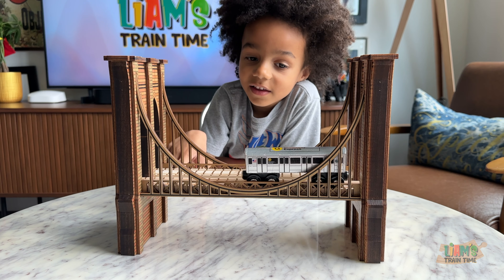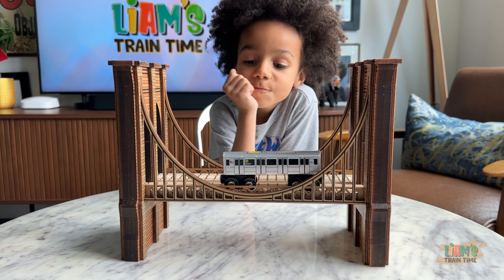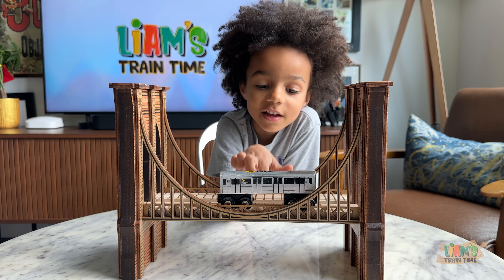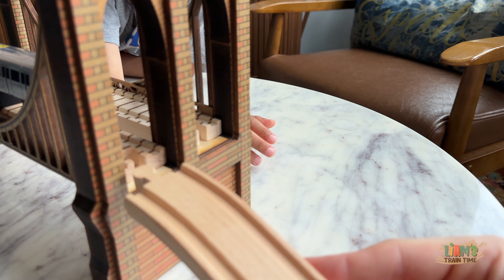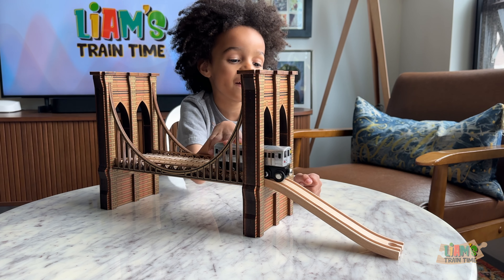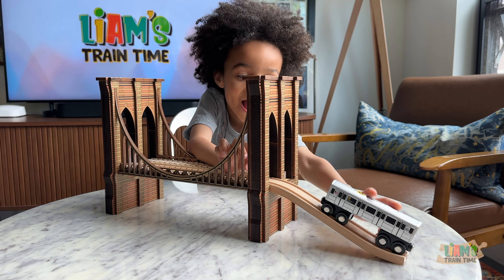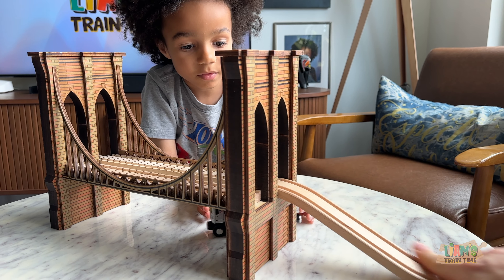Show me how the Q train works on the track. Oh, look at that! What's your favorite part of the bridge? Two tracks — the fact that it's two tracks. Let's lay down some tracks. This is a hill and we're going to connect the hill here. That's a hill — obviously super easy, compatible with the hills.